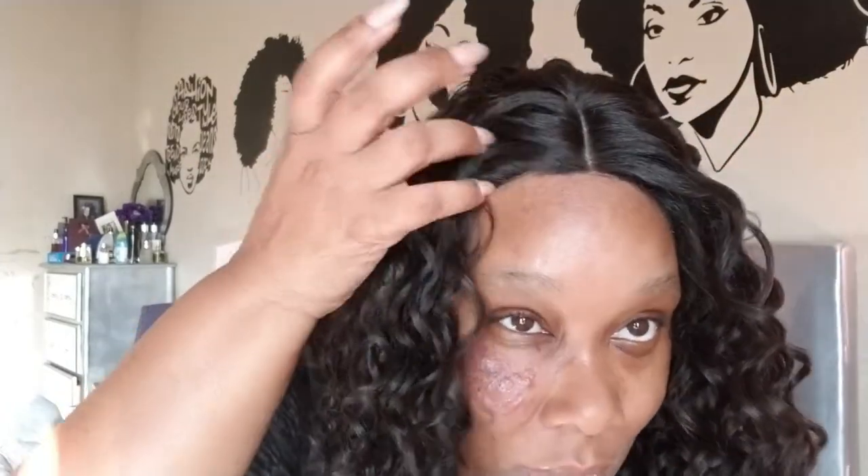I'll definitely be thinking about going back to get this in a number one and one B. This is a three-way parting unit — it came with three combs, two in the front and one in the back, and adjustable straps. I cut the lace off, probably could have cut a little more. It did come with baby hairs but I don't use baby hairs.